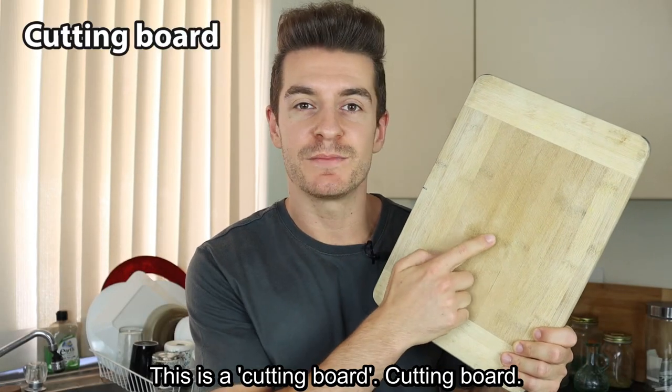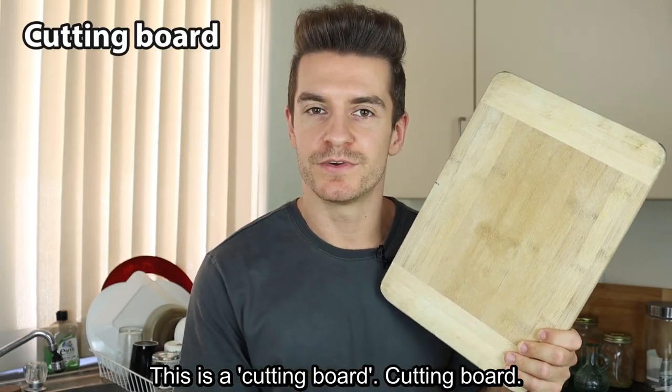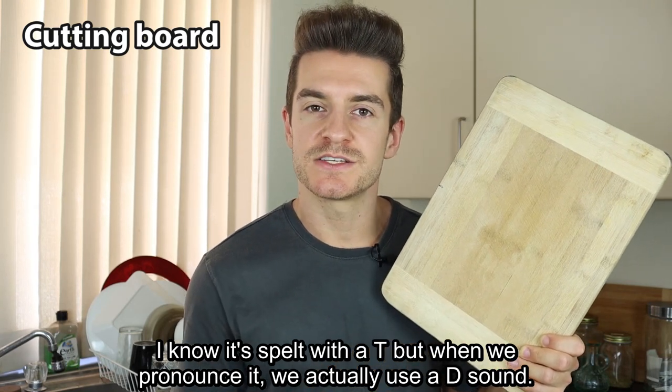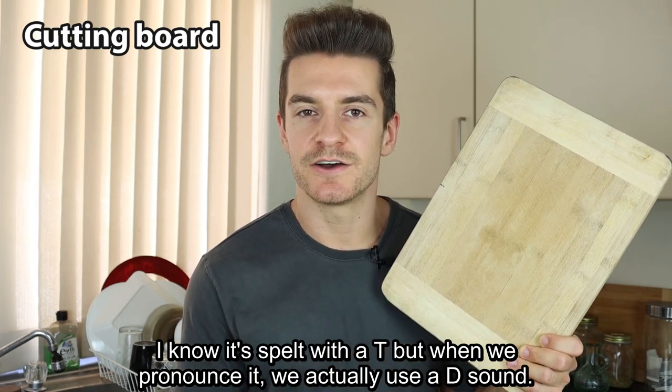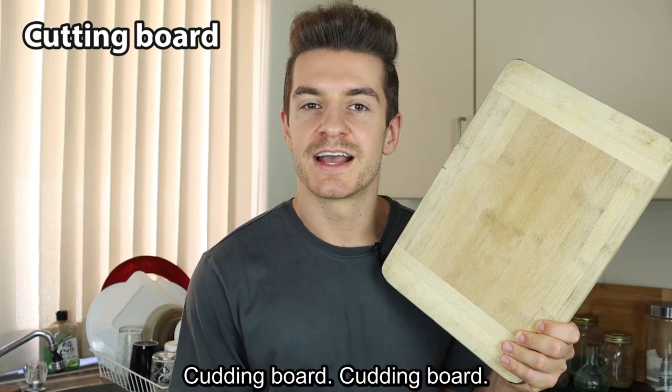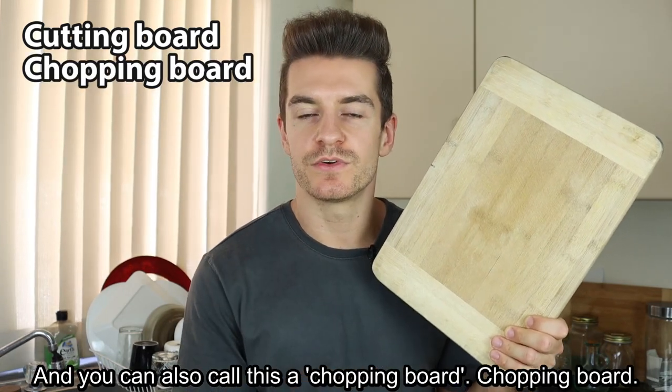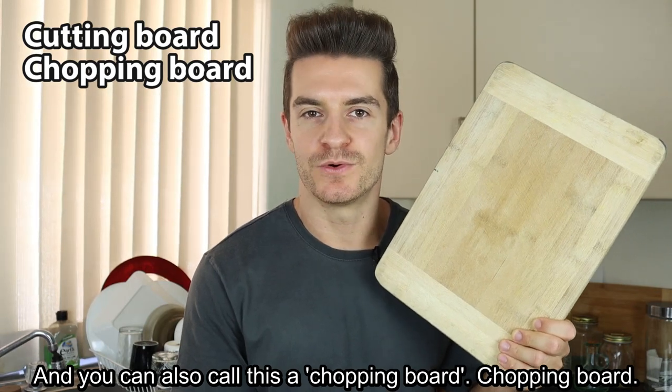This is a cutting board. I know it's spelt with a T, but when we pronounce it, we actually use a D sound. Cutting board. You can also call this a chopping board.